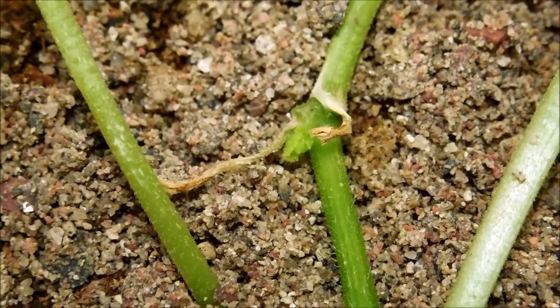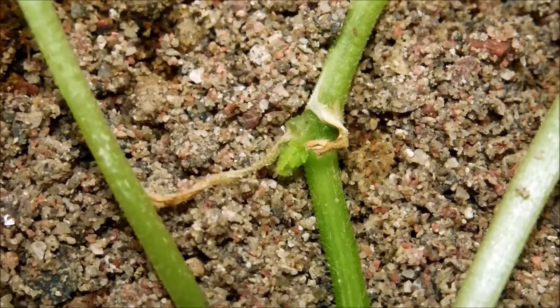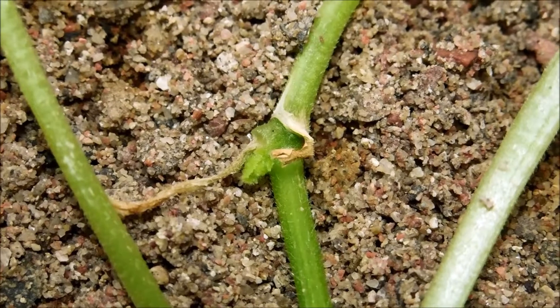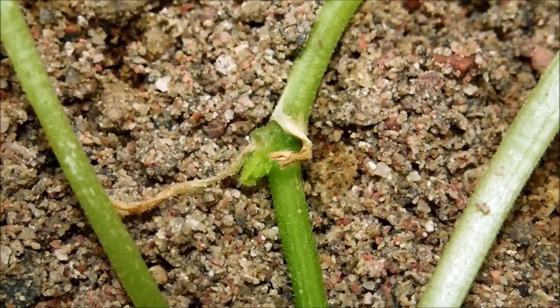It's day 93 and it looks like I spoke too soon yesterday. There's a new shoot apical meristem developing for the plant in the middle that only has two leaves — really only one of those leaves was very dark green and providing the entire plant with food, while the other leaf was compromised and shriveling away.